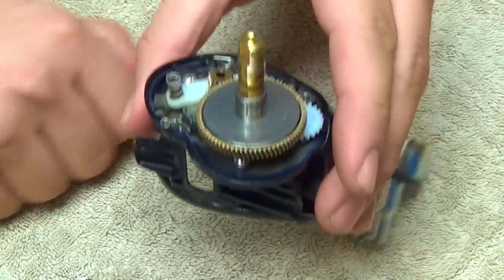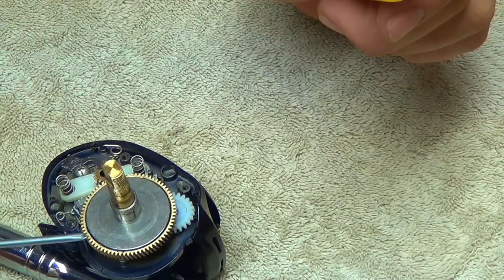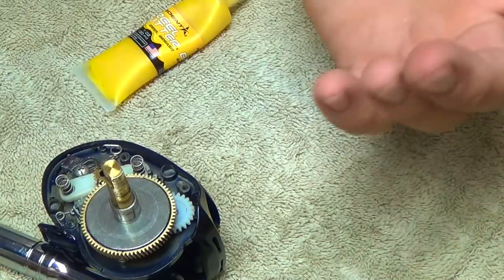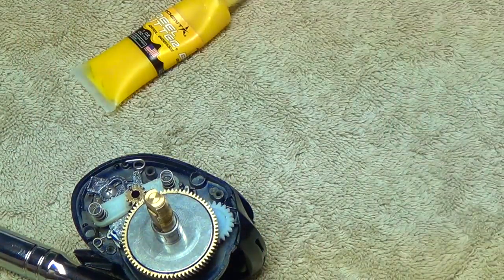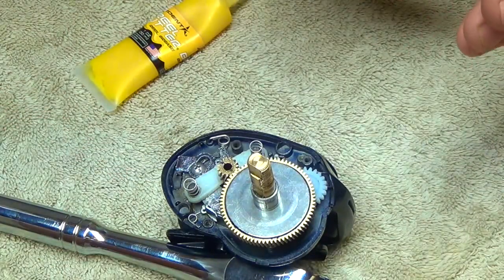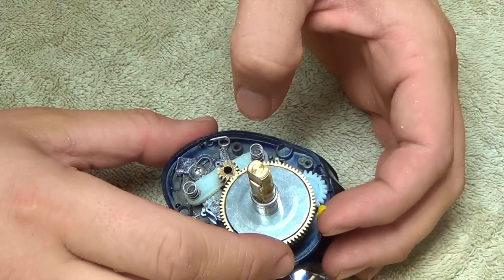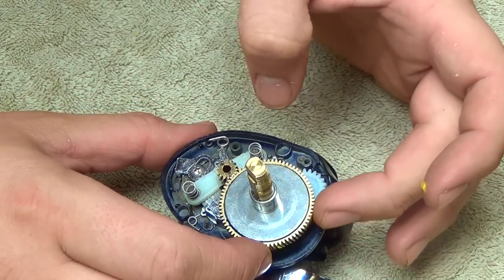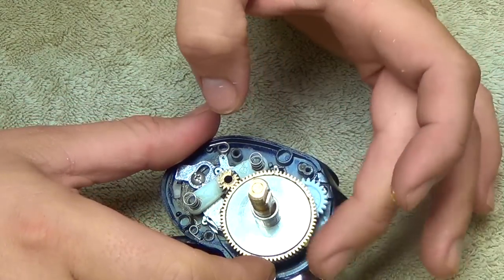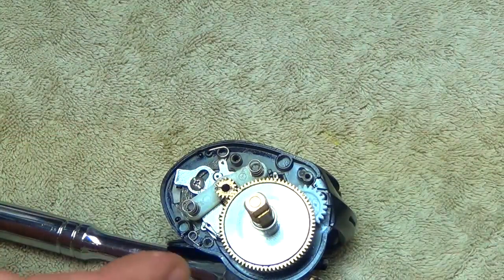Moving on to the bulk of the reel — this is where you're going to use your grease. All I do is put a little bit of grease on the main drive gear. It doesn't take a ton, and as you can see this is a pretty clean reel. This is where you would get your Q-tip out and remove any excess grease or dirt. Just put a little grease on your finger and start working it into the teeth of the gear, all the way around. That's all I'm going to do on this part.